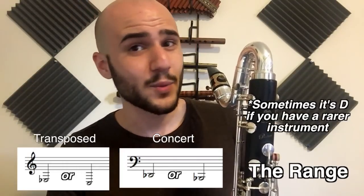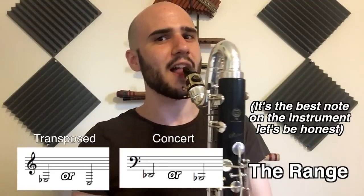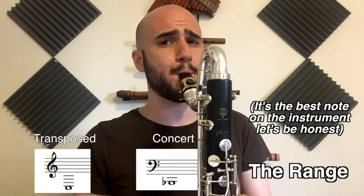Its highest note is high C, and the lowest note — well, it depends on what bass clarinet you have. Sometimes it's E-flat, sometimes it's C. If you want to play it safe, only write down to E-flat, but that low C is a concert B-flat. In a professional situation there's about a 50-50 chance that your bass clarinetist will have a low C bass clarinet.